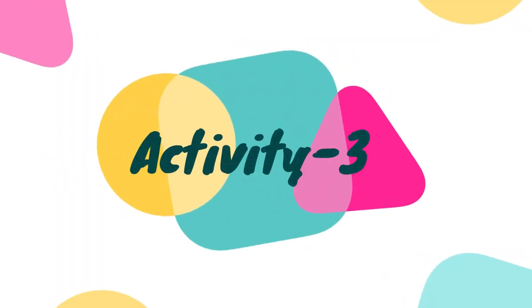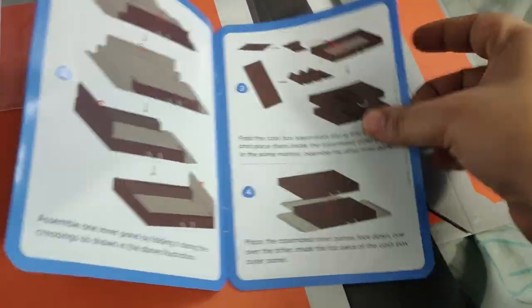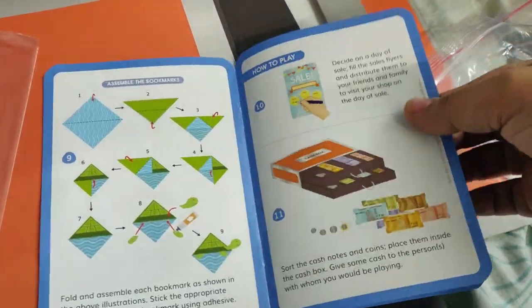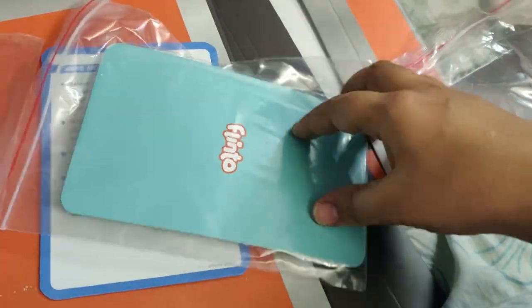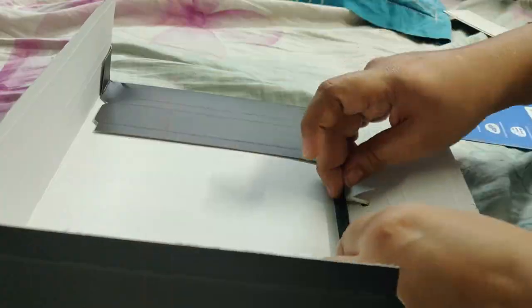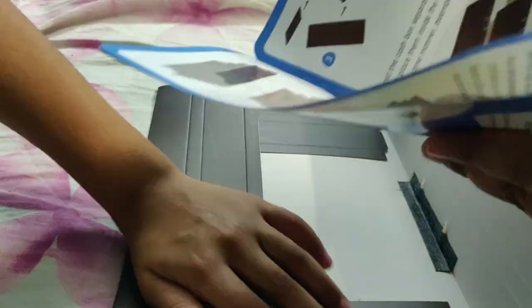Now let's do the last activity. This activity is a cash box. You can do the first cash box. Then you have bookmarks and some items. You have money — you can pay the cash box. This cash box is a little complicated.